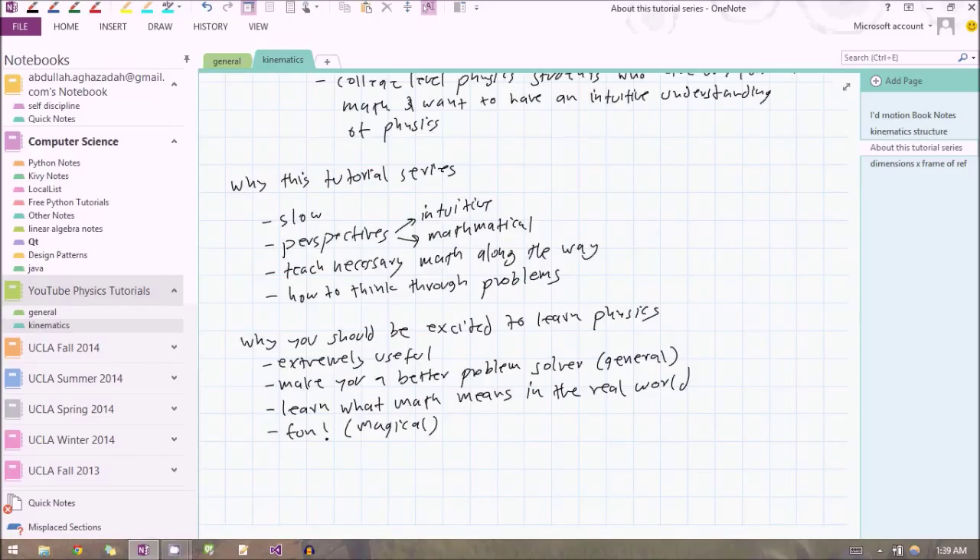Because I'm going to be going slowly, I'm going to be looking at all the topics from many different perspectives. Throughout physics, you can look at anything from two types of perspectives: an intuitive perspective and a mathematical perspective. Often you can look at things from several different intuitive or several different mathematical perspectives. So I'm going to be looking at the same topic, the same problem, from a lot of different perspectives, and that's really going to hammer in the concept.